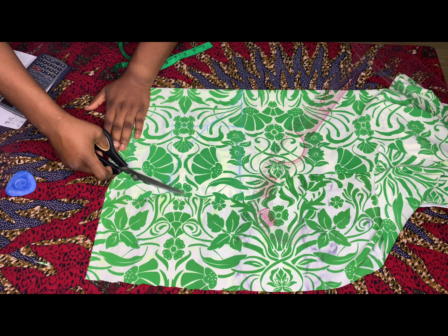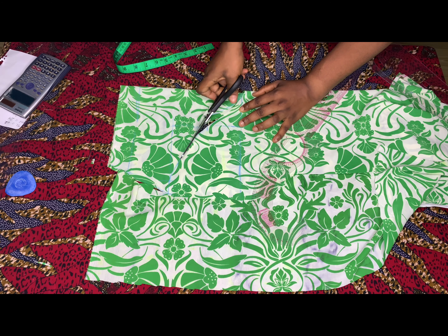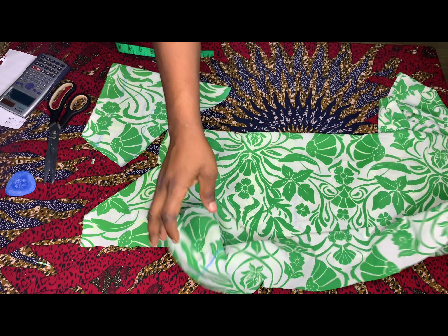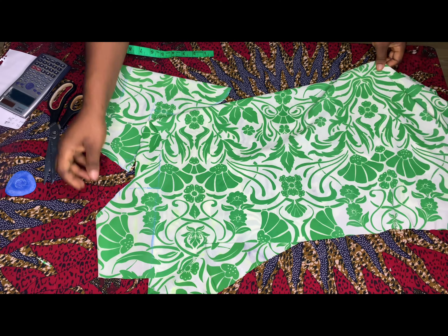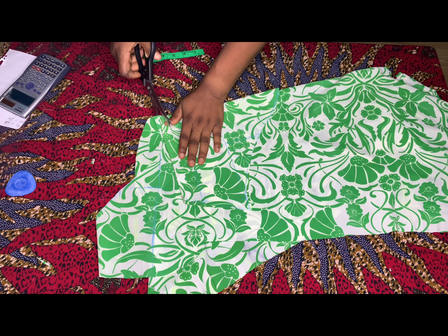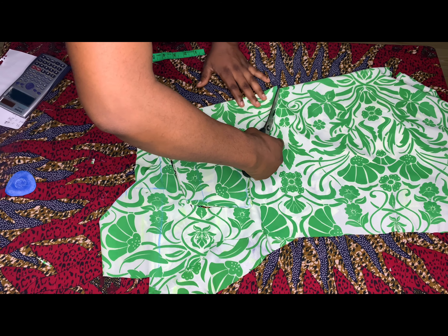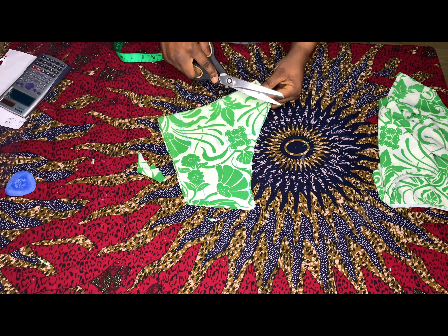Go ahead and cut. This is a basic sleeve — you can use this method for any size. I'll place the piece I've cut, square it, fold my fabric, and place what I've cut so I can cut another piece to have two sleeves. After you're done cutting, go ahead and notch the center of your sleeve.